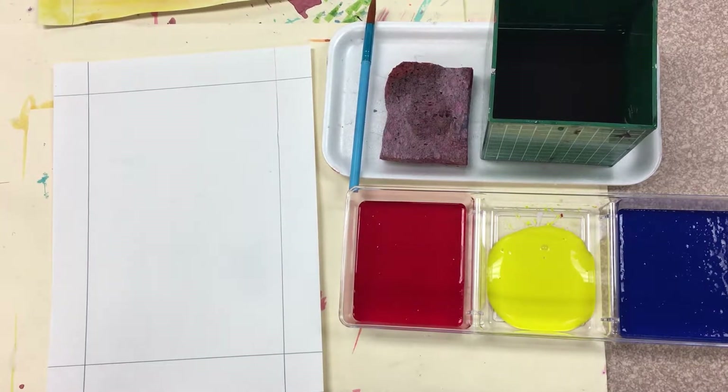Hey boys and girls, today we're going to be making a handprint sticker art. I'm going to show you how we're going to do that.